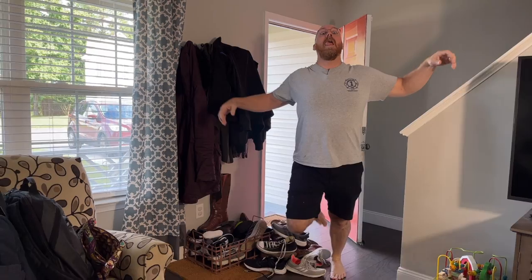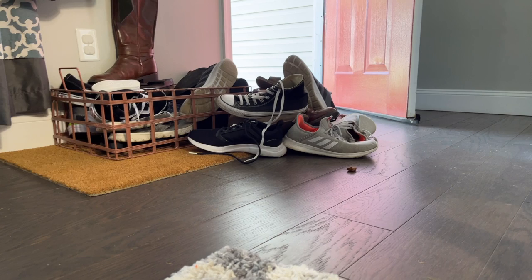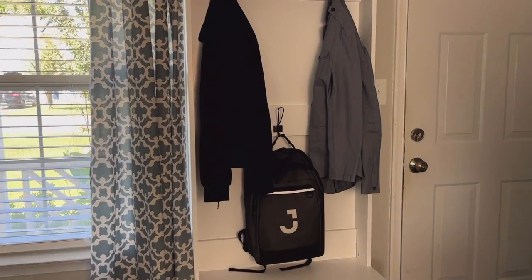Hi honey, I'm home. We've all been there. If you don't have a foyer, lobby, or mudroom, your entryway can be a place of clutter — jackets, keys, shoes. In this video I'm going to show you how to end entryway clutter forever.